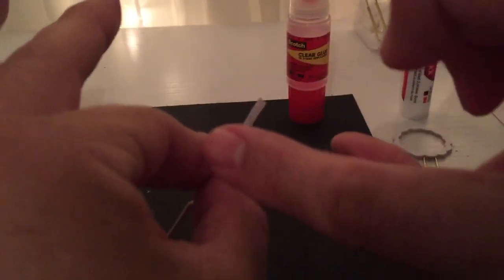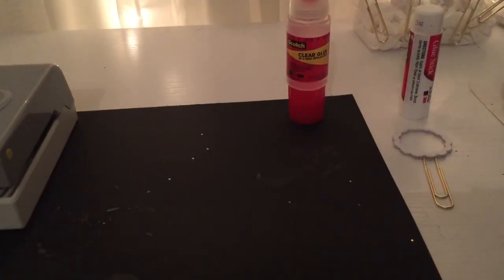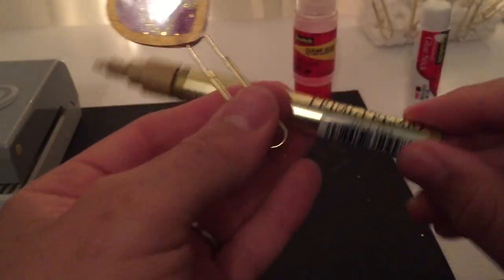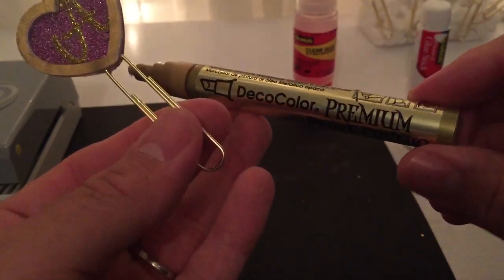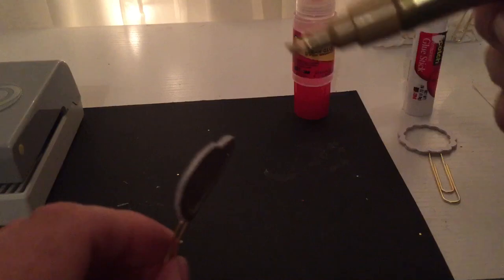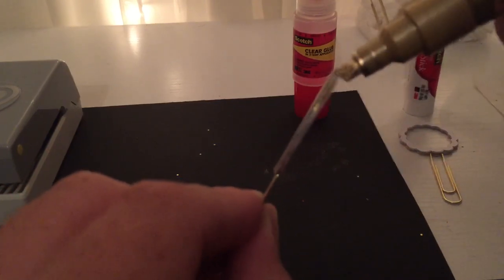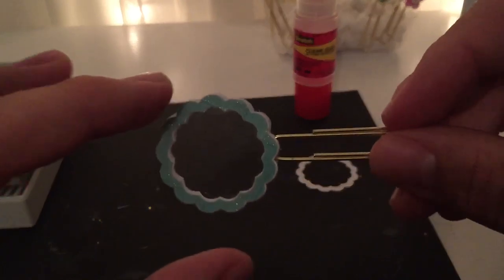Notice how the middle part is white — I'm going to take my gold marker and go around it to finish it off. I love this marker, it's called the Deco Color Premium. I got it at Michael's and you literally have to shake it, but it gives a really nice color and this will finish it off beautifully.